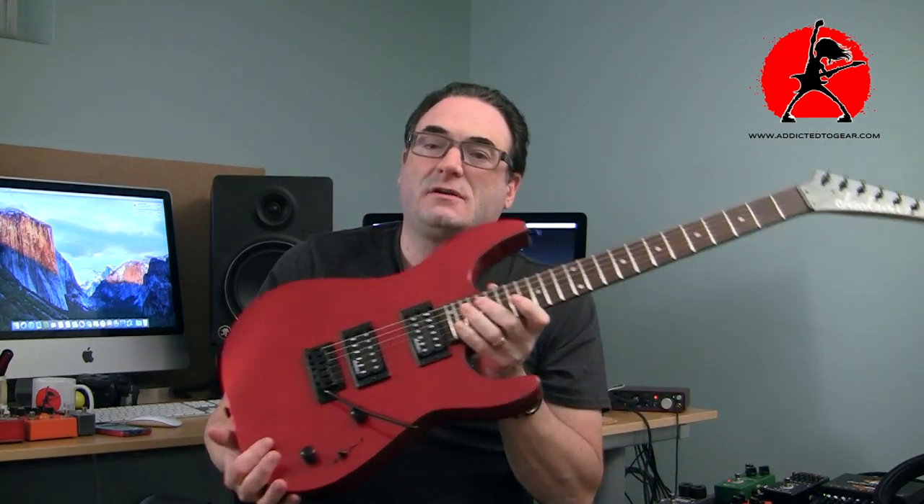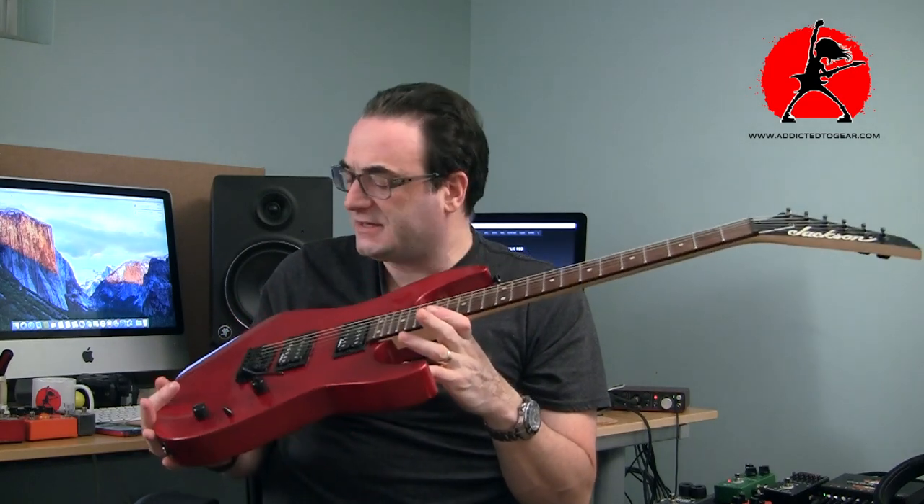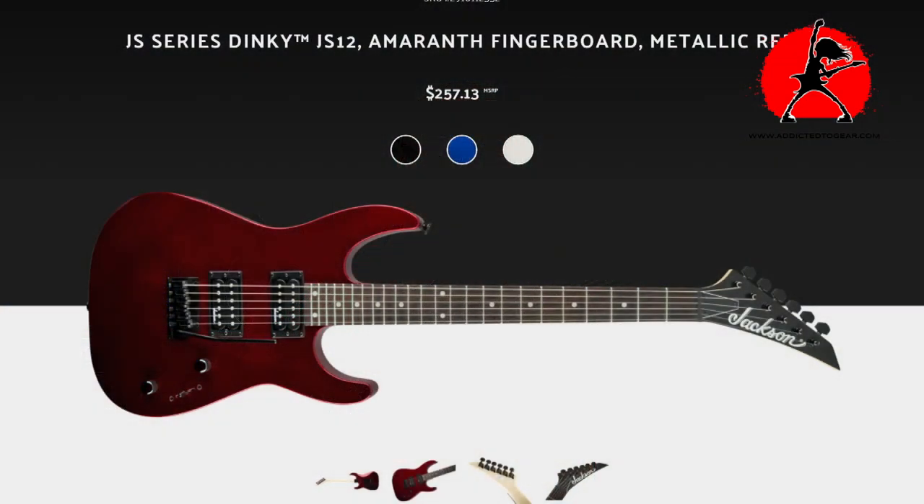Hey everybody, thank you for tuning in to another episode of Addicted to Gear. I'm Tony. Today I'm looking at this guitar and I wanted to go over it with you and explain why I bought it, because I'm feeling a little guilty in a sense. This is a Jackson JS Series guitar.